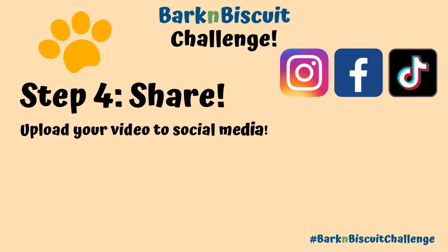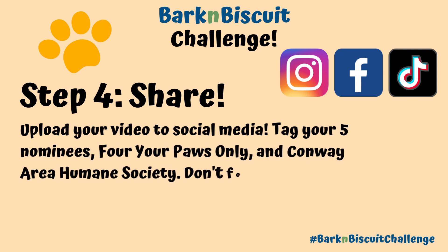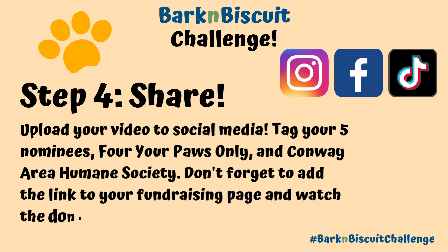Step 4: Share. Upload your video to social media. Tag your five nominees, For Your Paws Only, and Conway Area Humane Society. Don't forget to add the link to your fundraising page and watch the donations begin.